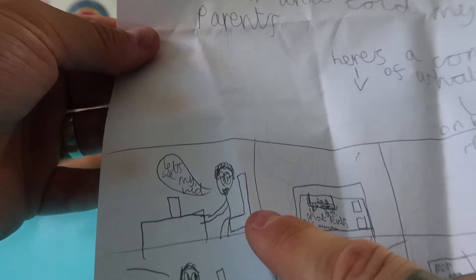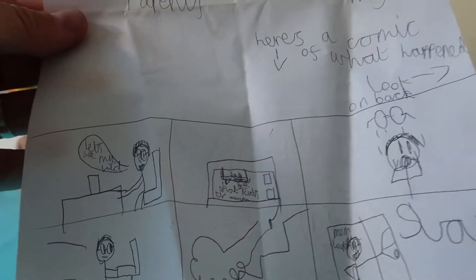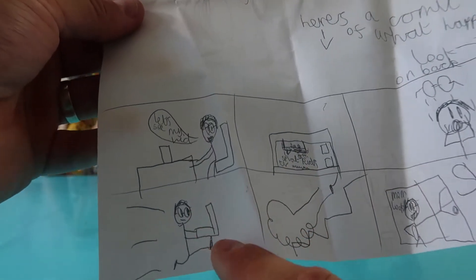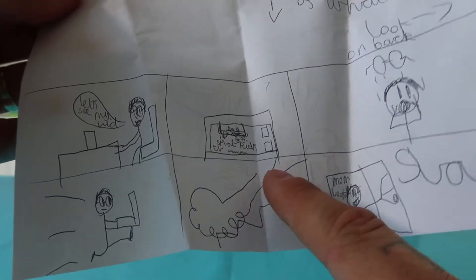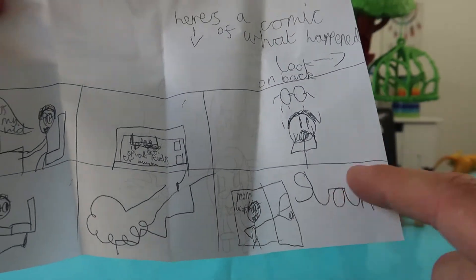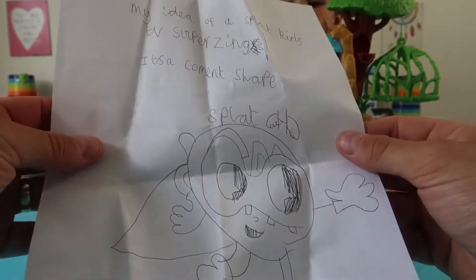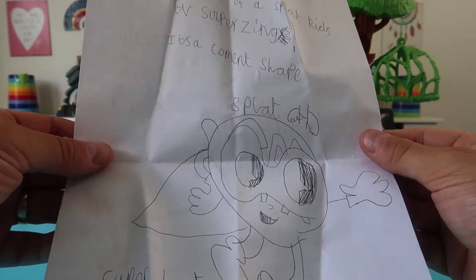So he looked on his video — he saw Splat Kids TV had commented. And look, he jumped out of his chair and nearly fell off it. So he ran downstairs — a puff of smoke there, look — and he told his mum. That's a really good comic. He's even drawn a Super Zing on here, a Splat Super Zing.